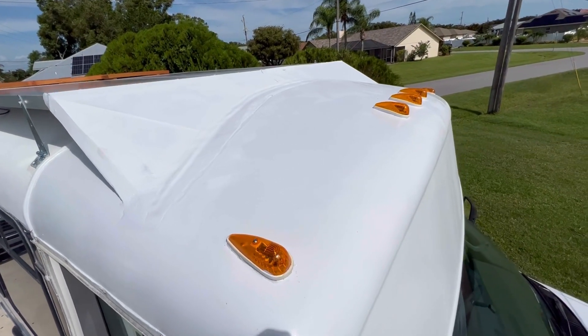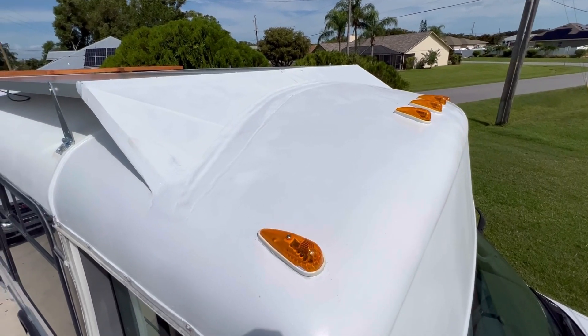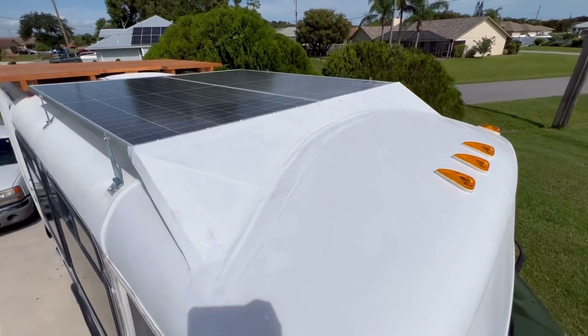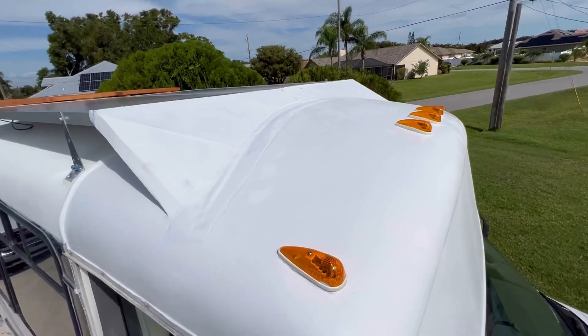Yesterday we finished sanding the edges of the fiberglass, but it started raining later in the day — which was fine, just extra rinsing. This morning, even though it looks like the apocalypse, it's not supposed to rain until late afternoon, so I'm going to get a coat of spray paint on this and we should be done. This is the final product. It's not the prettiest, but it works, and you can't really see up here from the ground anyway. As long as it's functional and keeps the wind from lifting the panels from the front when we're going down the highway, I'm happy. We are done with the roof — finally. Thanks for watching. Like it if you liked it, subscribe if you want to see more. We'll catch you next time on The Grey Escape.